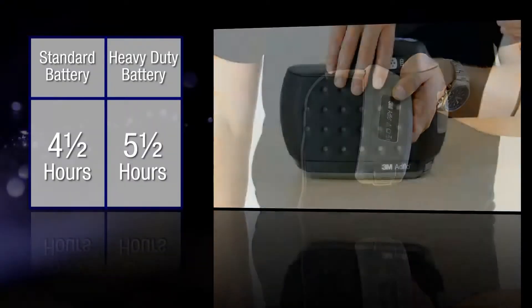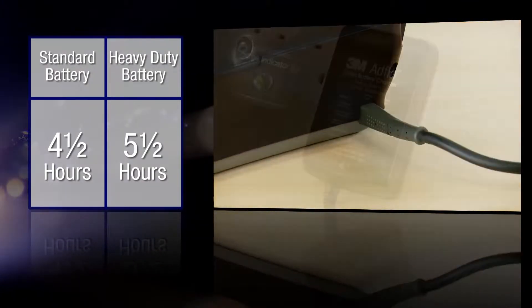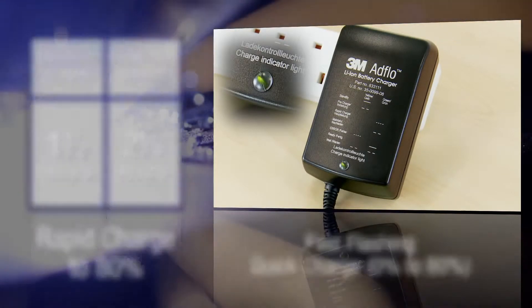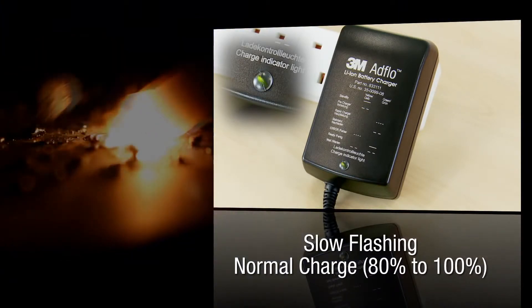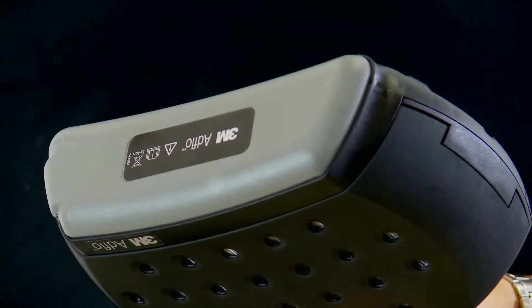The first thing you need to do when you get your kit is charge up the battery. The batteries don't take long to charge from empty, and if you're in a rush the lithium-ion batteries can be quick charged to 80%. Charging to 80% battery life or less has no negative effect on the overall battery life. To fit the battery, locate the end of the battery into the AdFlo unit and then click shut.